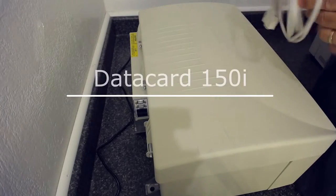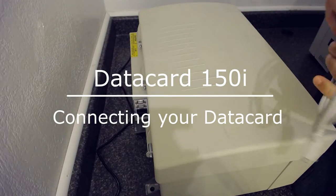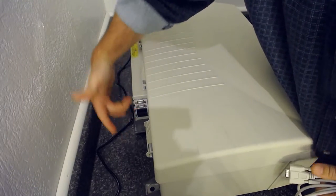I want to do a quick overview on connecting your cabling to the Datacard 150i. Some people get confused because, as you'll see, there are actually two different ports on the back.